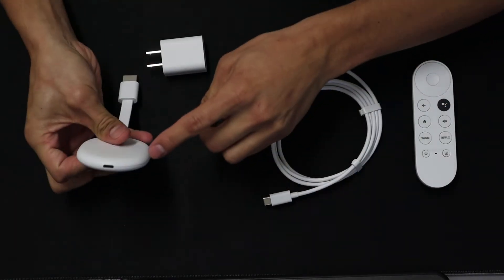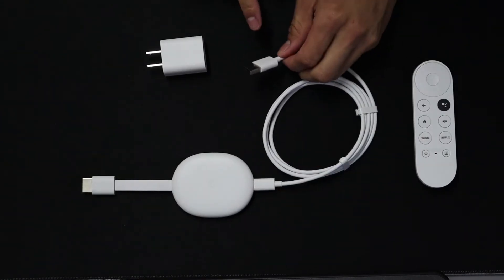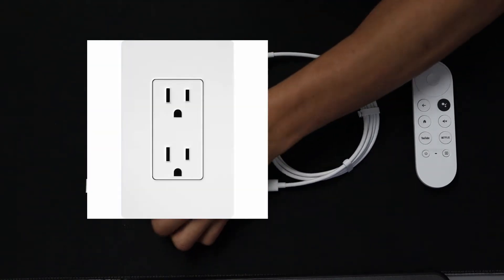The first thing we need to do is plug in the USB Type-C into your Chromecast. Then we will plug the other side of the cable into the power adapter. Next, we need to plug the power adapter into a power outlet.